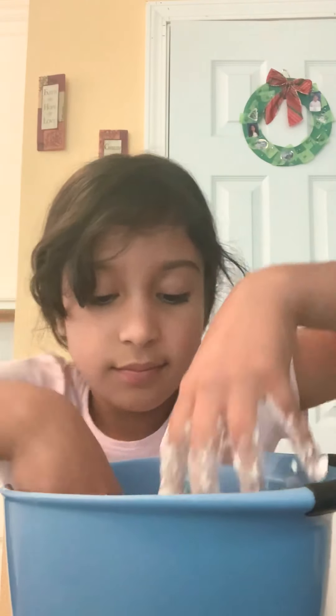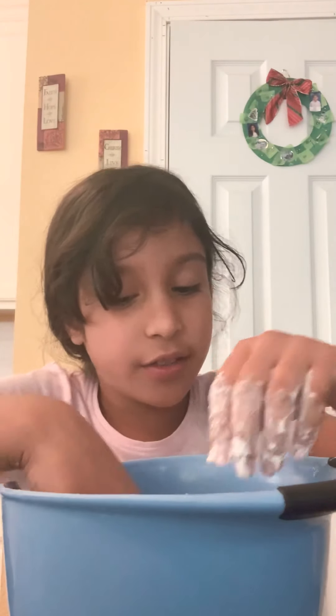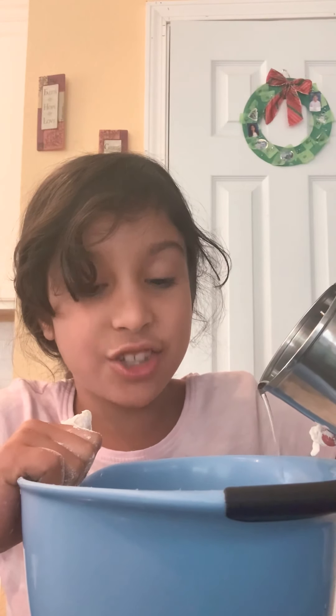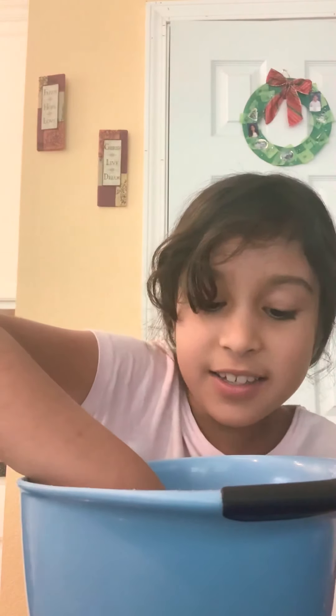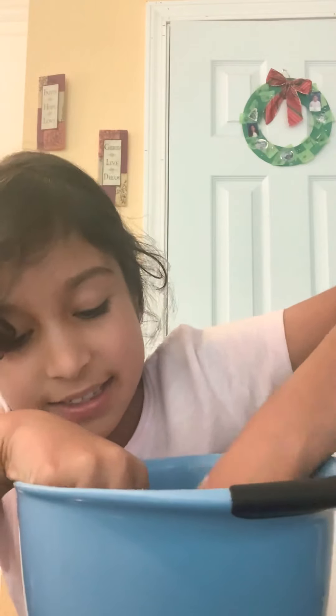We need more. If it gets too wet, remember in the last video I told you, if it gets too wet put more flour. And if it gets too dry, put more water. Like I'm putting it in because it's dry right now. Sometimes I make mistakes too. Let's start mixing.